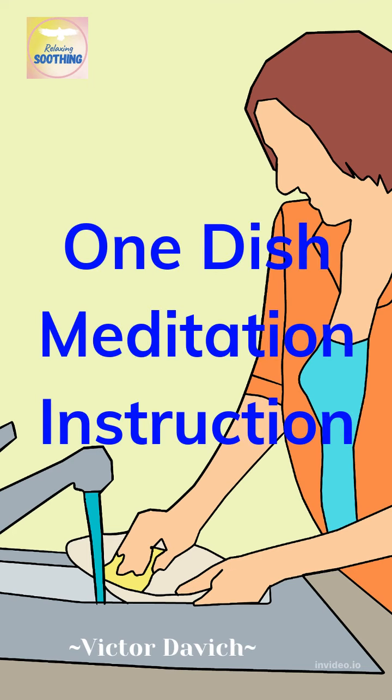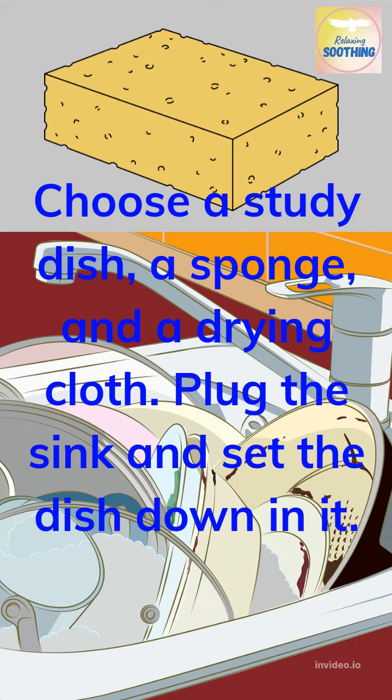One Dish Meditation Instruction. Choose a steady dish, a sponge, and a drying cloth.